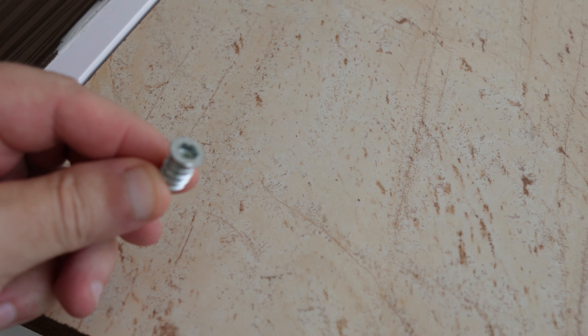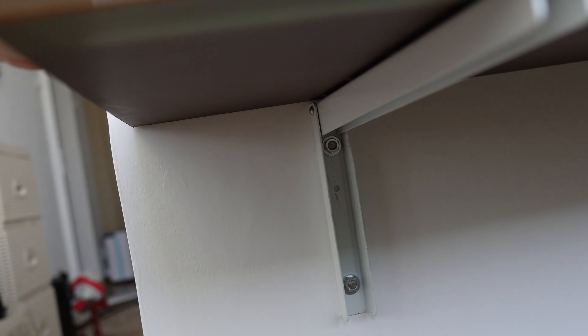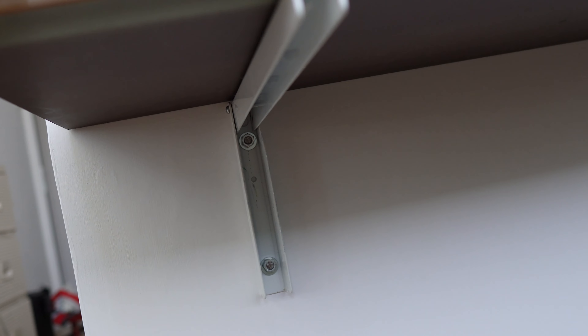In the tabletop, this special device is fixed which tightens underneath with an Allen key. Pay great attention to the alignment of the metal parts fixed in the wooden table and the concrete wall. It is very important that the two folding supports must be parallel.